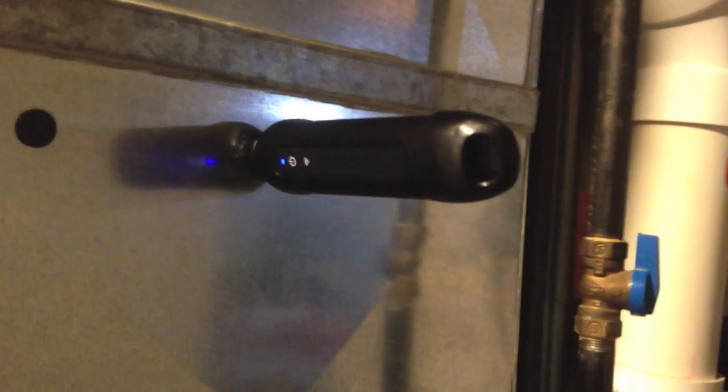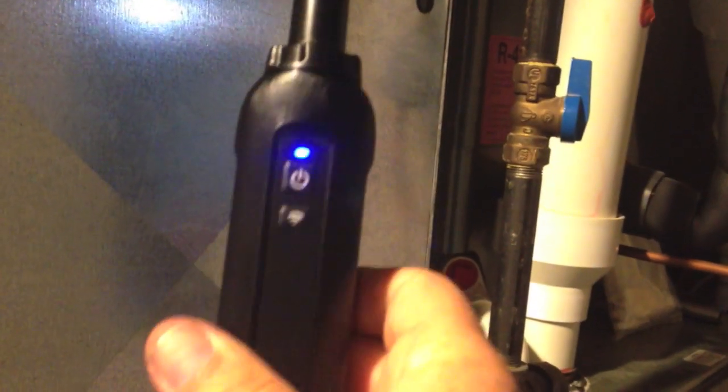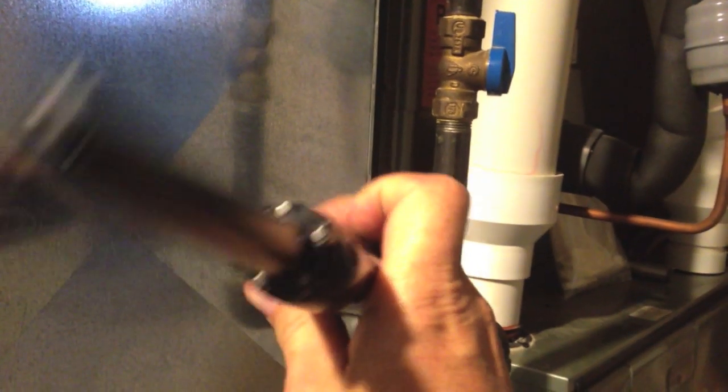Hey, this is Jim with Imperial Tool. I thought you guys might like to take a look at the wireless probes. I just got these going. We have a couple different styles here. This is a temperature humidity probe, and you can see we've got five magnets that hold that probe into the ductwork. So if you have sheet metal ductwork, put that in and it will hold right in there for you.